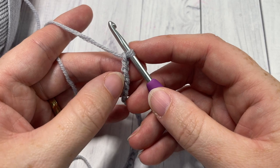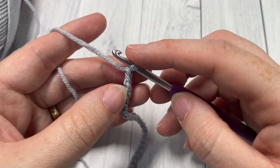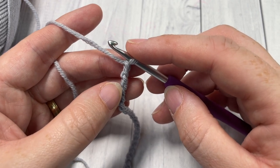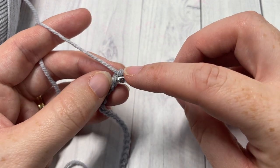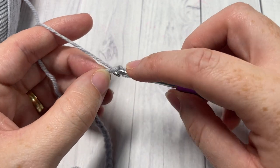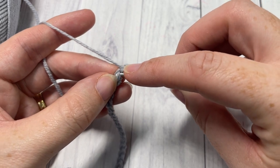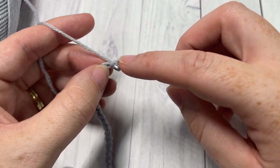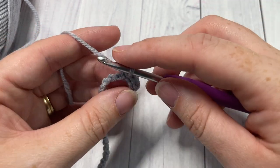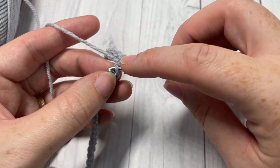I like to work a slip stitch cuff for my gloves. If you'd like to substitute, you may also use a single crochet or a half double crochet. You're going to begin by working into the second chain from your hook and working a slip stitch into that first chain, then work slip stitches all the way across. When you come to the end of the row, chain one and turn your work.